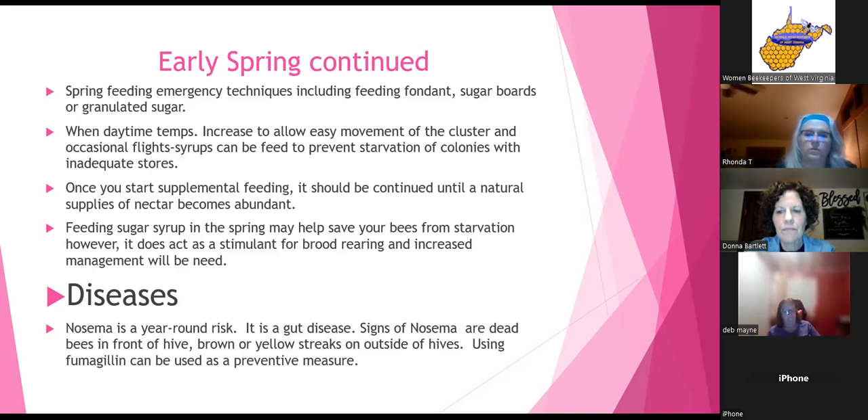Entrance feeders can be used but they're not recommended — you should feed inside the hive, especially during cold times when it'll freeze outside. Feeding syrup in the spring may save your bees from starvation, but it acts as a stimulus for brood rearing and increased management will be needed. Once you start feeding, you shouldn't stop until the nectar flow starts.